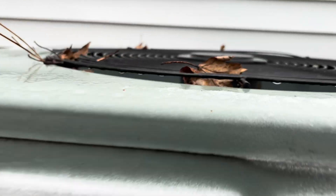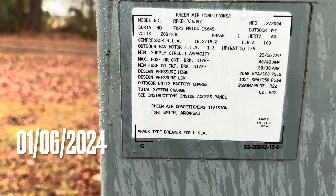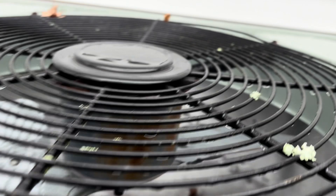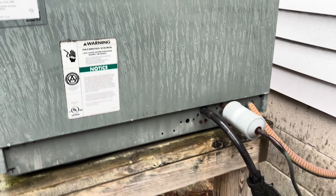All right guys, out here on emergency service call. Customer called in said their unit was froze up, and it surely is. It is an R22 system from 2004, Rheem RPKB036, three tons. He's not here but he had the neighbor disconnect it. I pulled the disconnect for him. Seems like it's froze up pretty evenly, so it might be a defrost issue. Today is January 6th, 2024, Saturday.